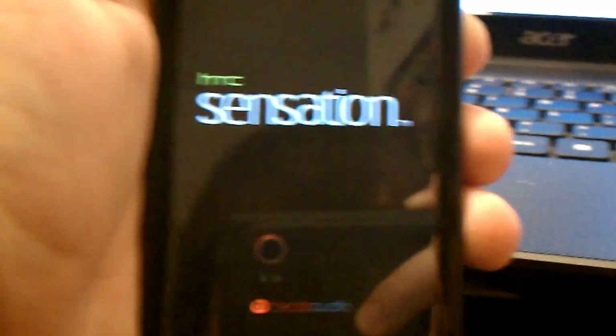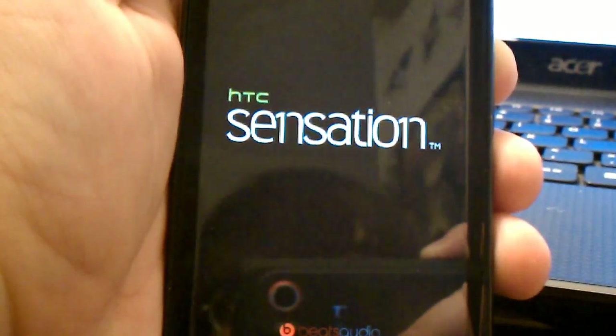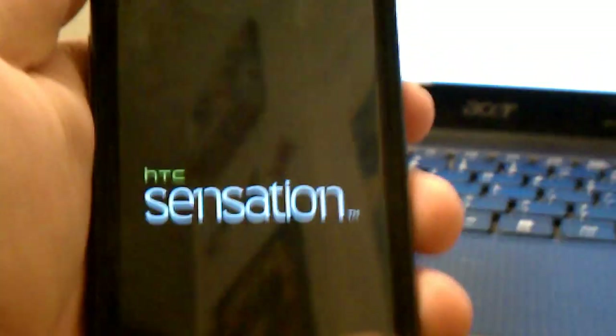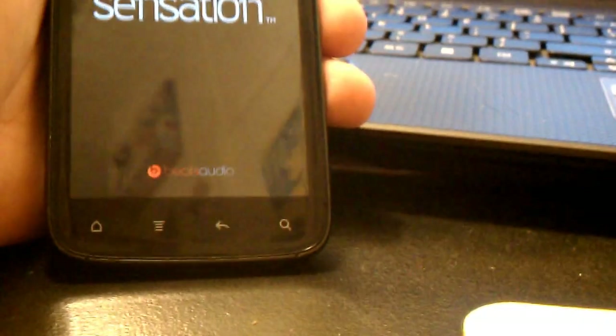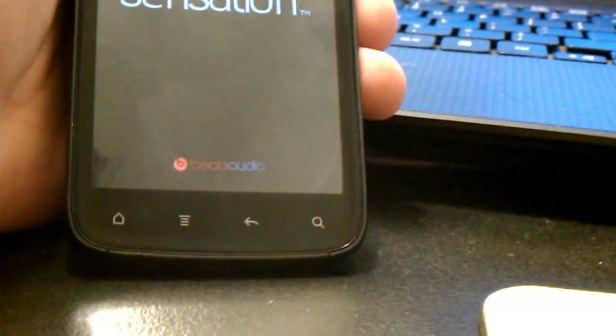Waiting for the keys to show up and light up, saying that it's going to turn on. I'm going to focus the camera down here. I think you just got booted out of the recovery — in case you're wondering what's going on.